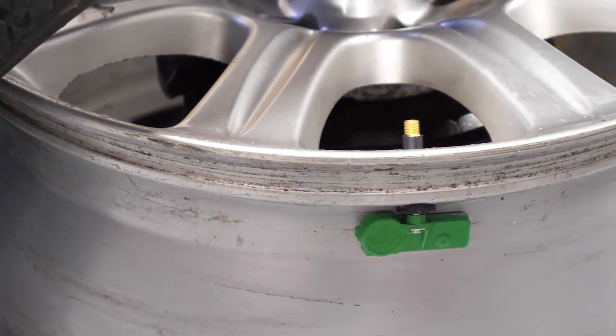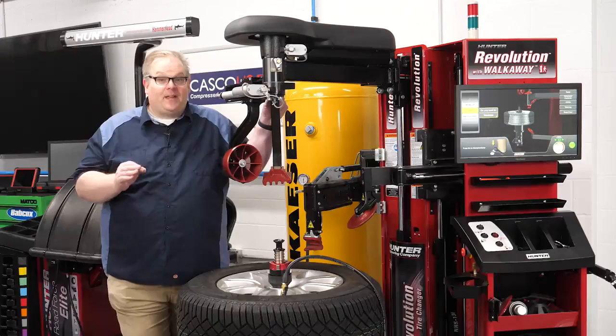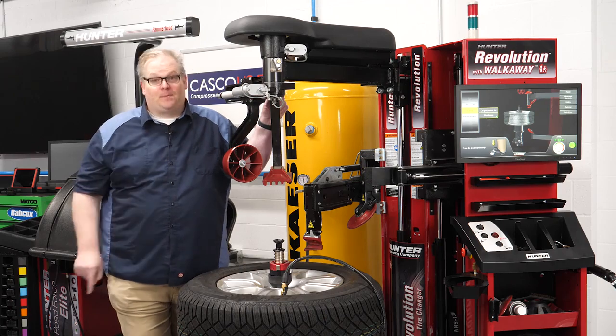Today, you need to assume that every single wheel and tire assembly has a TPMS sensor inside. If not, that crunch you hear could be a sensor that you just bought.